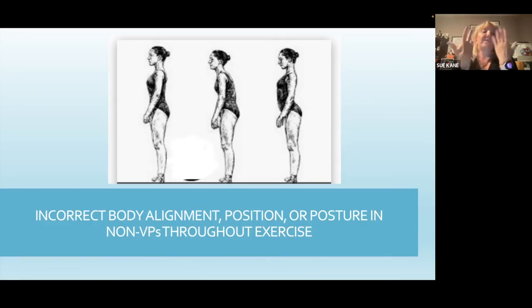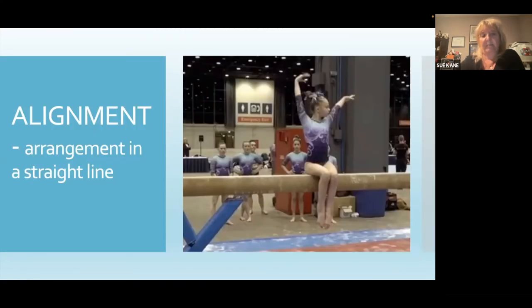Incorrect body alignment: the first gymnast is nice and straight — perfect alignment. The second one has that hunched shoulder look which we do often see, especially if they're not confident — they tend to lean forward a little bit. And then of course there's the third one with her little stomach sticking out and her buttock area kind of sticking out as well — it would really be nice to see better alignment. The definition of alignment is basically arrangement in a straight line. This little girl has really good posture: everything is in a nice straight line, her knees are together, toes are pointed, and those little things make it look very different.